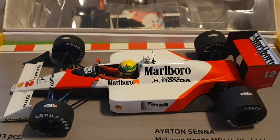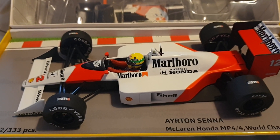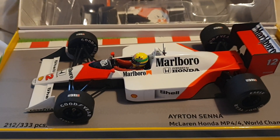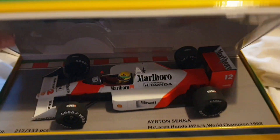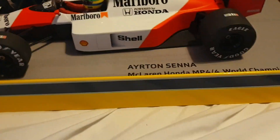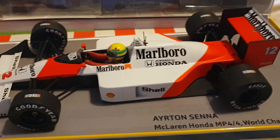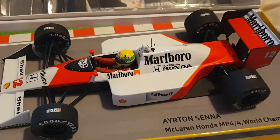Hey guys, welcome to another diecast review. This is a model I've had nearly a year now. It's a special edition, the CK Model Cars Germany edition, with this nice chromatic box for his championship winning model. Really nice display box, limited edition.